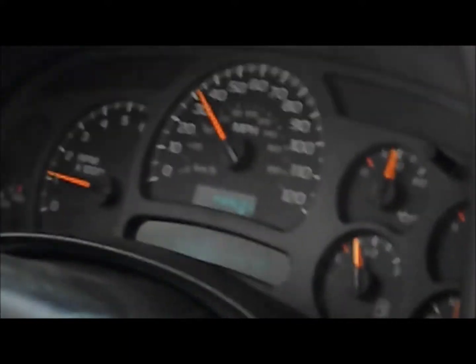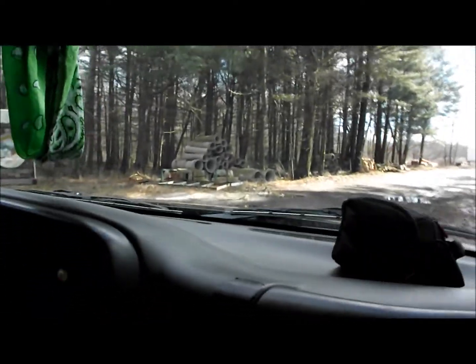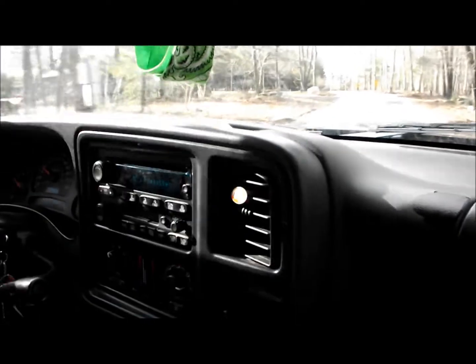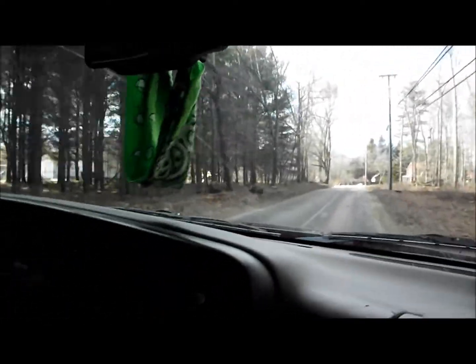Turn around. Go down to the sawmill. Hopefully this mail truck's going.